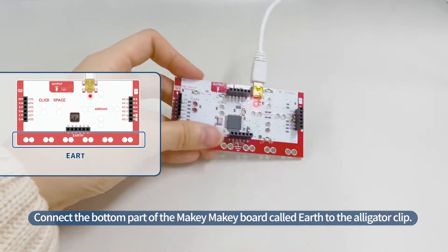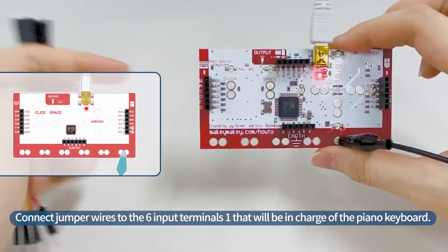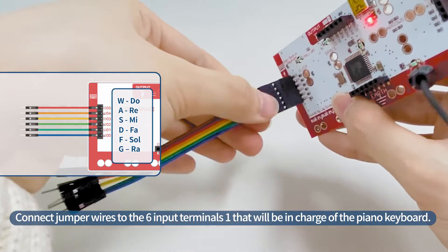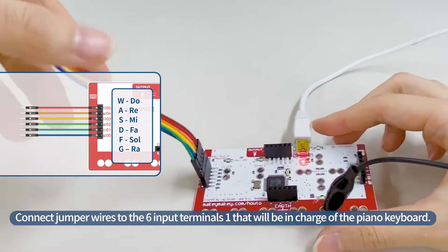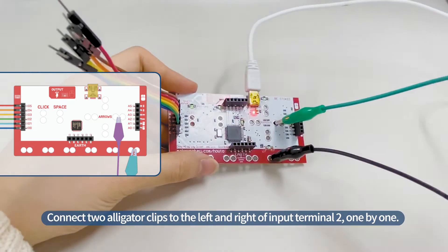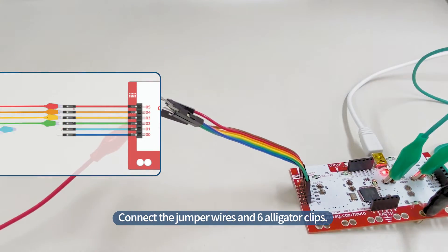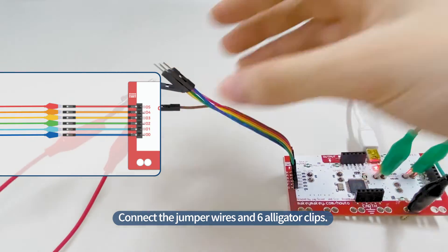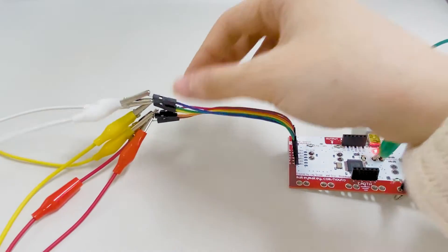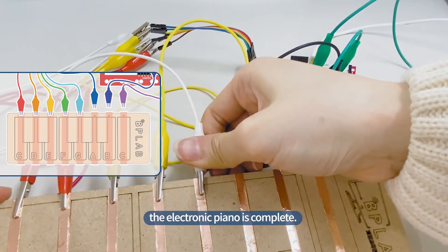Connect the bottom part of the Makey Makey Board, called Earth, to the alligator clip. Connect jumper wires to the six input terminals, one that will be in charge of the piano keyboard. Connect two alligator clips to the left and right of input terminal two, one by one. Connect the jumper wires and six alligator clips. After connecting the wooden piano frame and the alligator clip, the electronic piano is complete.